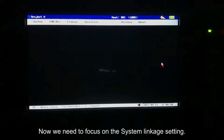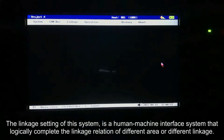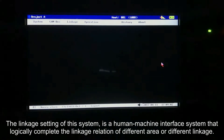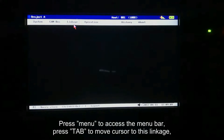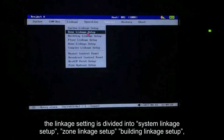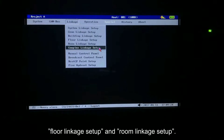Now we need to focus on the system linkage setting. The linkage setting of this system is a human-machine interface system that logically completes the linkage relation of different areas or different linkages. Press menu to access the menu bar. Press tab to move cursor to linkage. The linkage setting is divided into System Linkage Setup, Zone Linkage Setup, Building Linkage Setup, Floor Linkage Setup, and Room Linkage Setup.